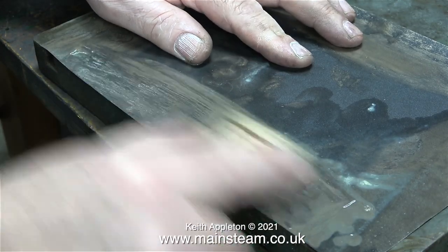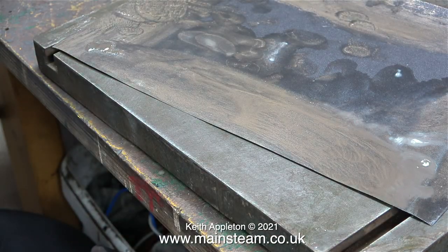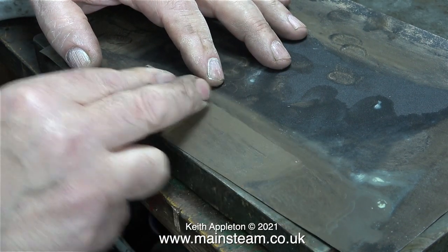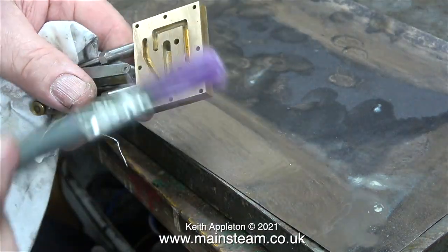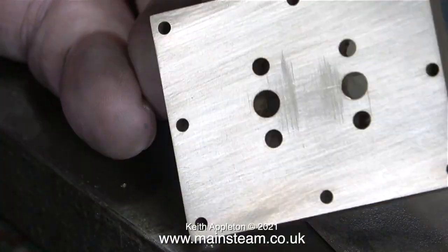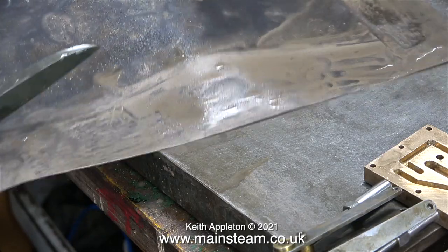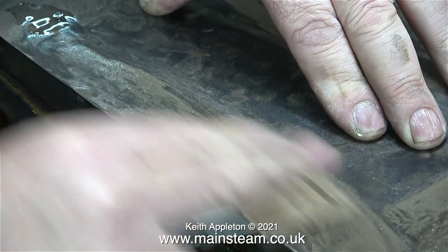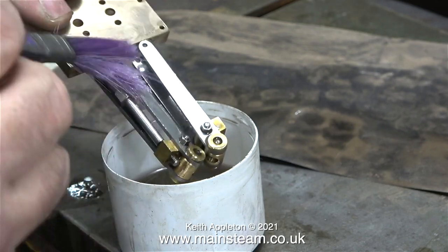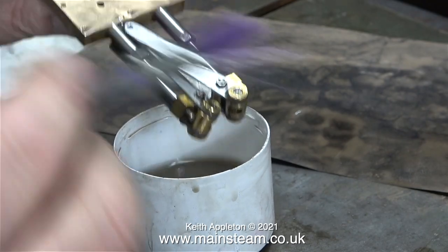Seven minutes into the video and I still haven't finished — I think the time has come to really speed things up. Finally I'm getting somewhere: there isn't much more scoring left to remove. Time for a clean-up and a look at the progress — some scoring is still present but not much, and that should be quite easy to get rid of. Just a bit more of the same, cut off another piece of wet-or-dry sandpaper, and back to doing exactly the same job. In the end I finally got there — all the scoring was removed.